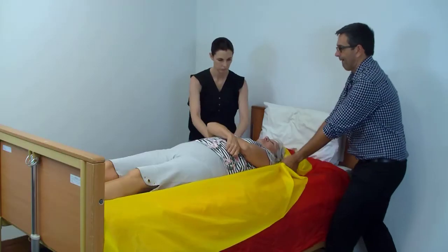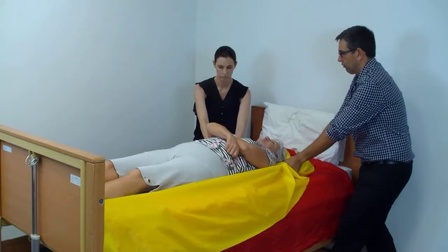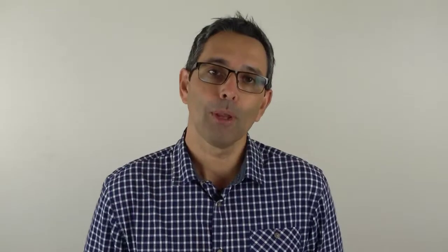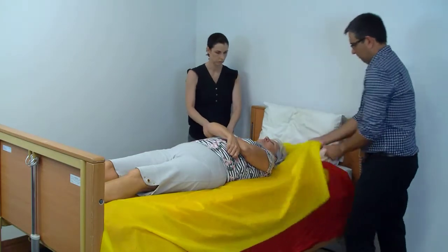The first technique is standing at the head of the bed. Both carers will stand at the head of the bed facing the client's shoulders. We get into a nice lunge position and grasp the top sheet in close to the client's shoulder. Then, in a coordinated fashion, we lunge and pull back towards ourselves — not pulling to the head of the bed, but pulling into ourselves. When both workers do it together, the forces are balanced and the client will move straight up the bed. It's a nice safety feature to have a pillow at the head of the bed so the client doesn't hit their head.